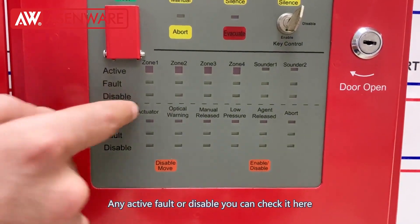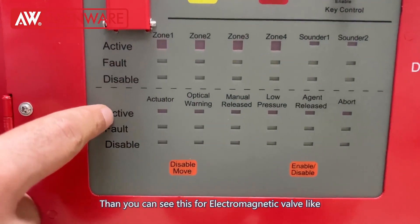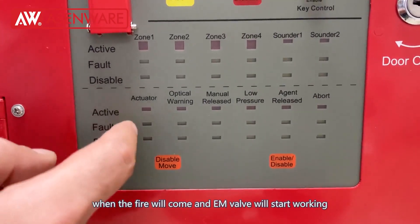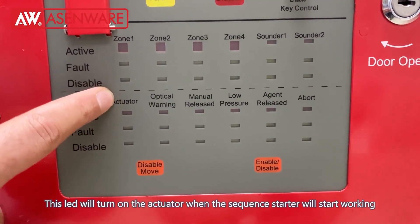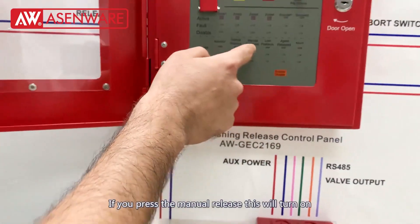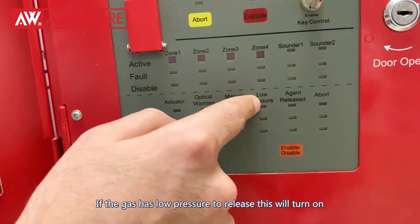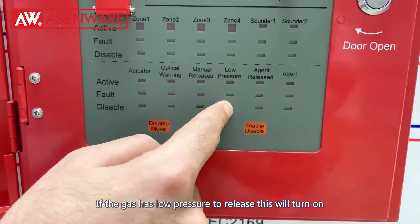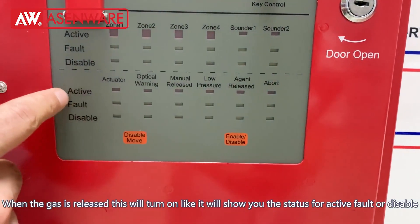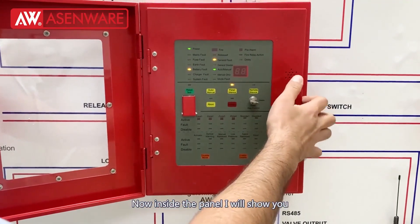You can see zone 1, 2, 3, 4 and the sounder output. Any active fault can be checked here. This is for the electromagnetic valve — when fire occurs the electromagnetic valve will start working. It will turn on the actuator when the sequence starter starts working. This is the optical warning. Low pressure — if the gas has low pressure to release it will turn on. When it is released it will show active fault or disable. For the abort it will turn on.